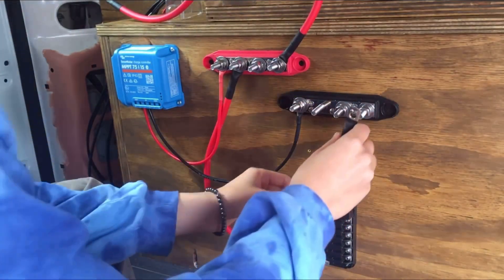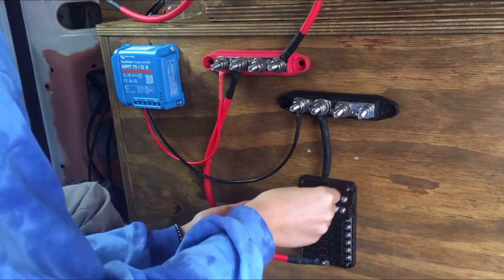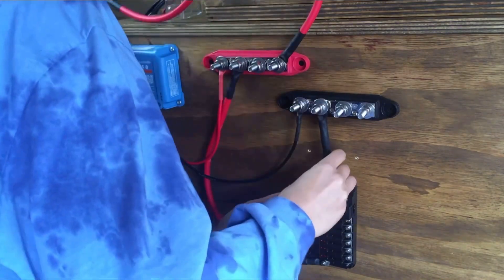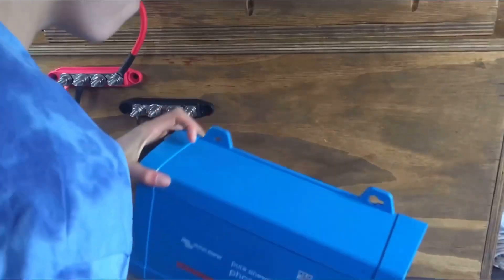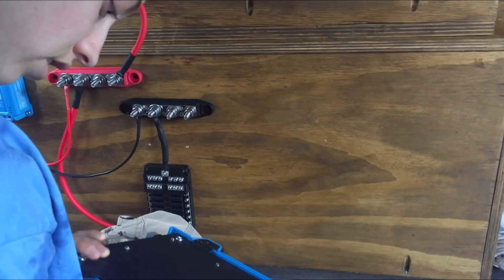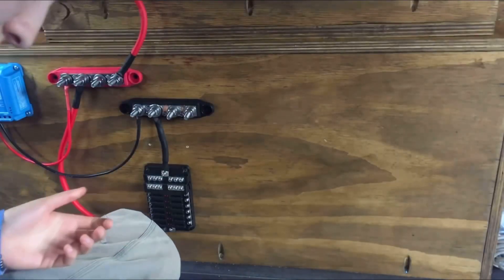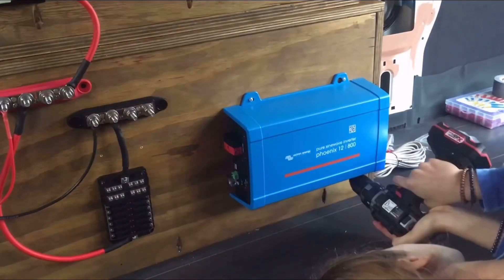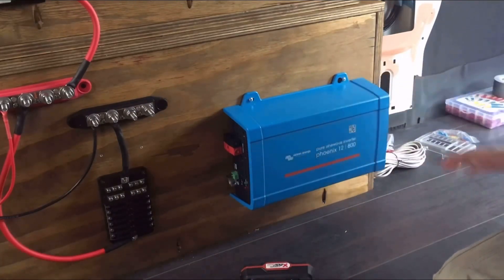Negative to negative. Wow, this thing is heavy. Maybe here — what screws do I use? It looks really nice.